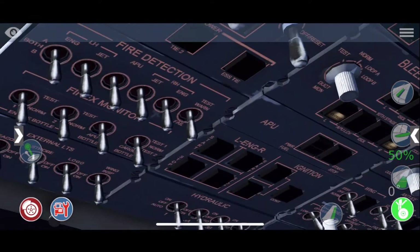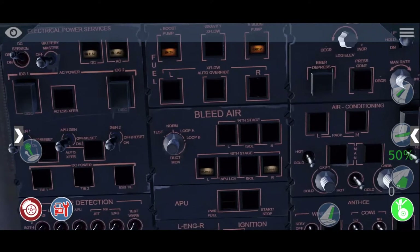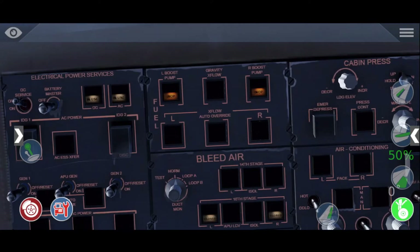Once you have done that, you go to navigation lights and turn those navigation lights on too. I'm sorry for the ATC being so loud, but I can't change the volume — it doesn't work in settings. You normally can change the ATC volume but it always resets, so I'm sorry for that.